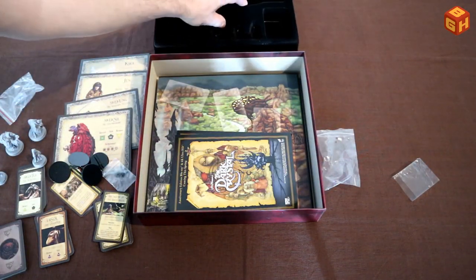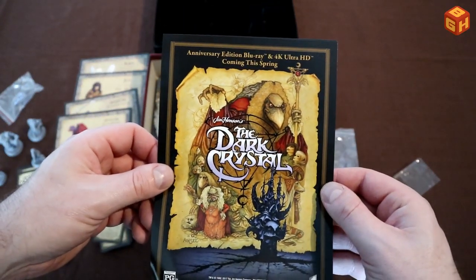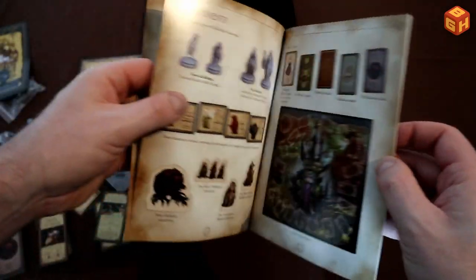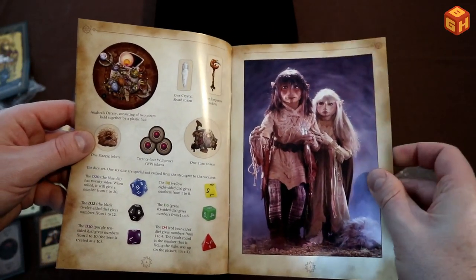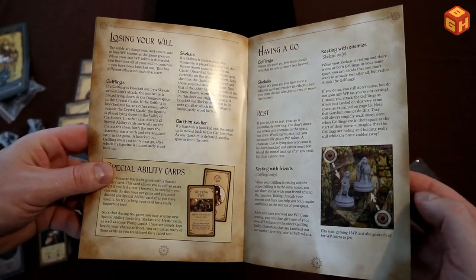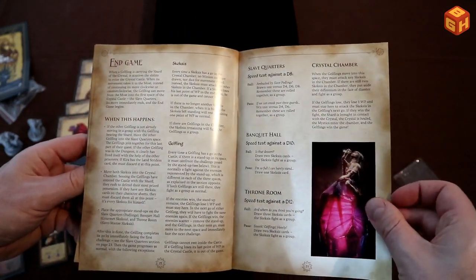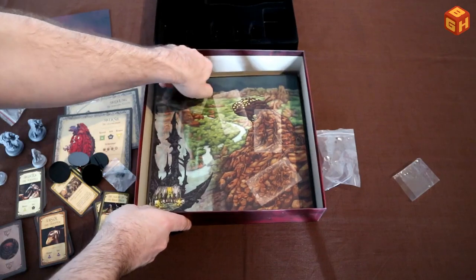Underneath the insert we have a couple of leaflets, including an anniversary edition Blu-ray that comes with the game. Here is the rulebook, which has an introduction, a component list, some cool shots from the movie, and of course the rules: setup, game turn overview, willpower, moving, minions, and attacking. Some lovely artwork throughout.